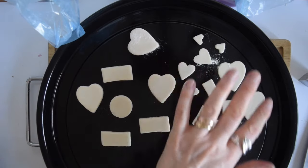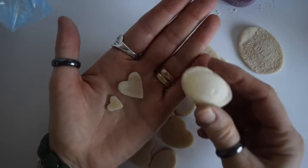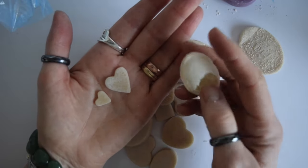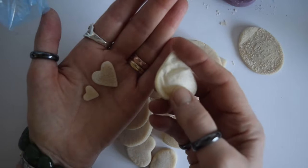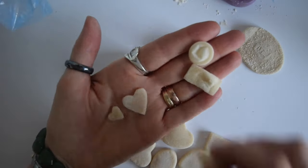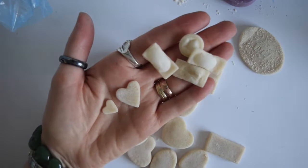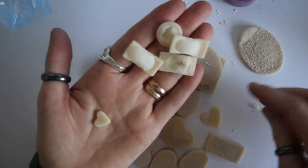I tried a couple of different ways of baking my salt dough, and this particular way wasn't very successful as you can see. I used a microwave technique for these and I haven't got the patience to stand there and do sort of 10 seconds at a time like the book I used said you were supposed to do. So I overcooked mine and they ended up all puffed up and flaky, so I had to throw them away.